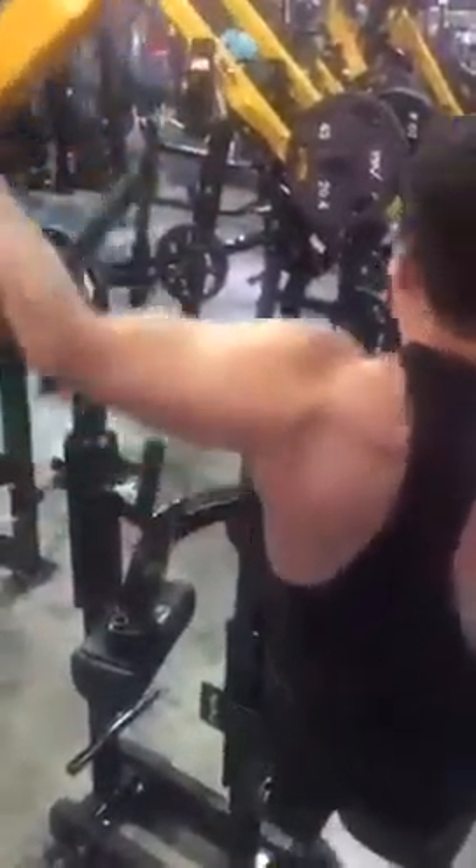I want to show you something — you can really see his lat engaging right here. This is a great exercise. At the top it really stretches that lat and gives a great contraction all the way through the movement. You can really see that scapula pulling in and rotating.